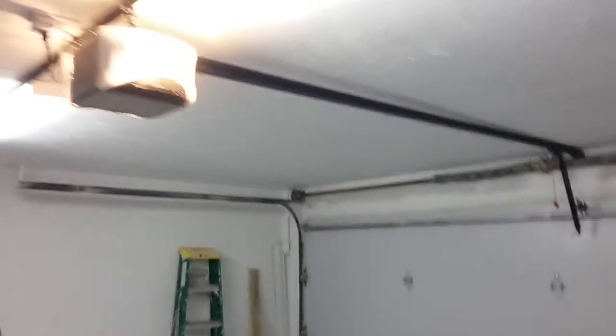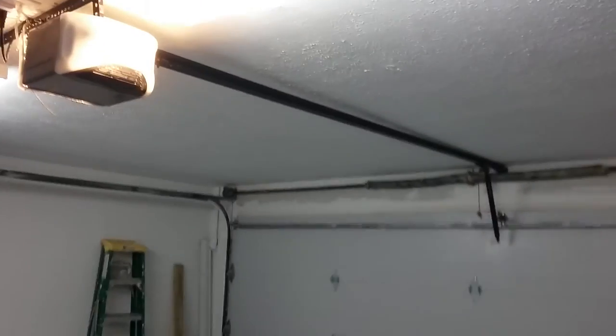So yeah, the garage is all paint and stuff. There you guys go. We'll go ahead and run the 16x7 one more time, and then we'll call it a night.